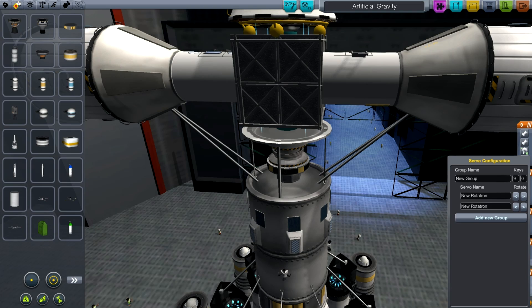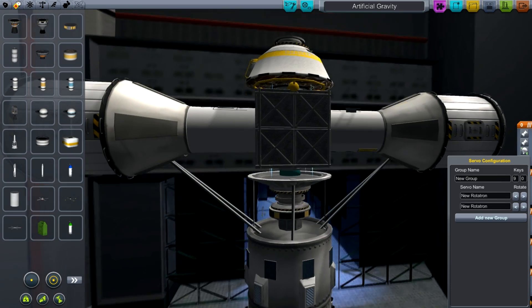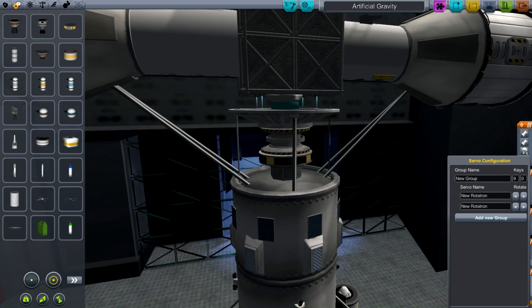The thread also spawned a large discussion about how to spell Mjolnir, which is a great name for this, but I'm not sure what spelling to use now.